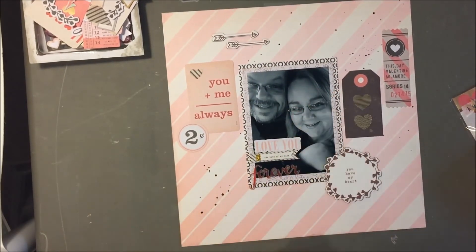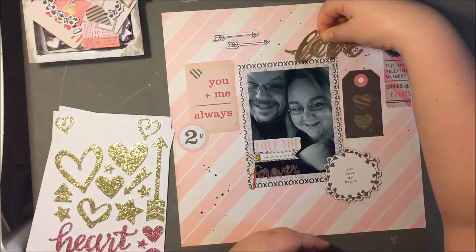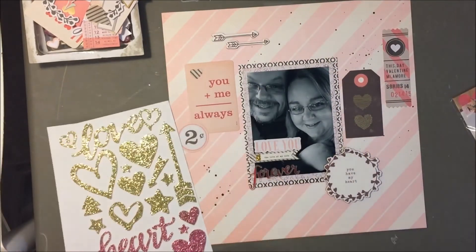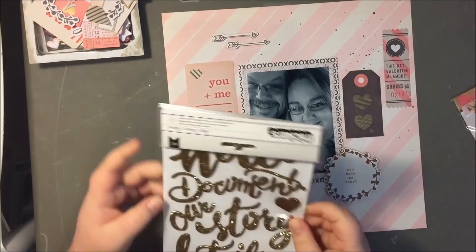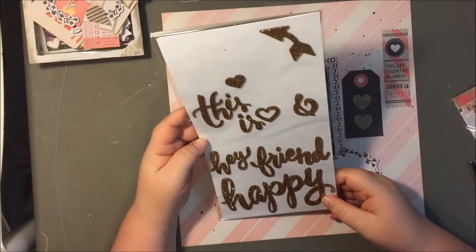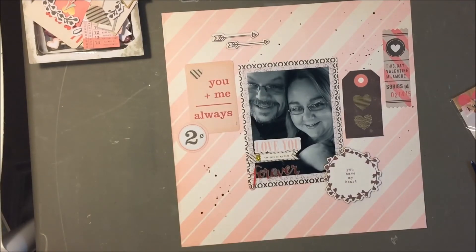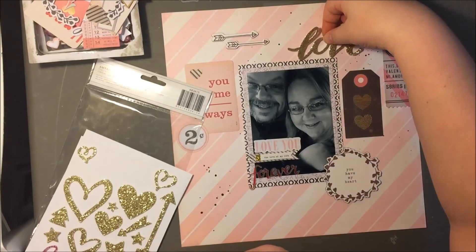This is definitely a fun layout and I had a good time with it, even though it's pretty simple. And then I couldn't decide on my title — or if I even wanted a title. So I kind of went back and forth with a few things, but ultimately I did come back to that thicker sheet. Here are the Maggie Holmes thickers, and I just couldn't find anything that I liked. I ultimately came back to 'love.'